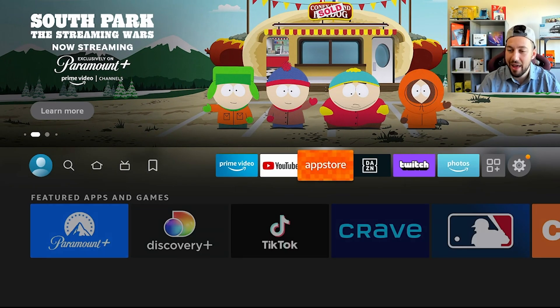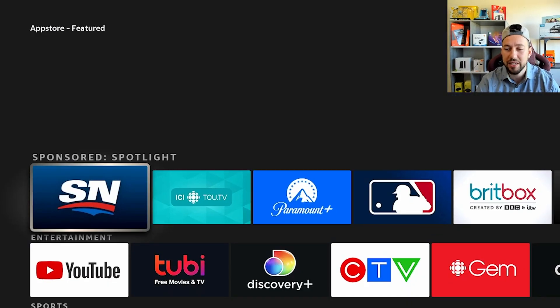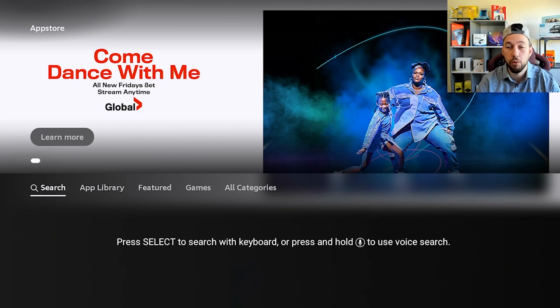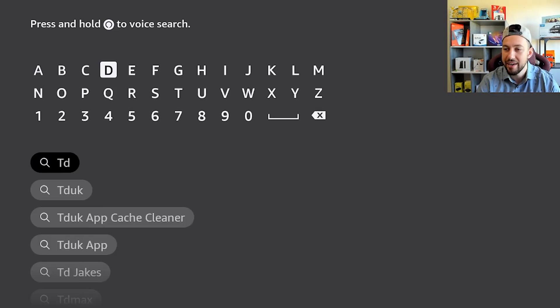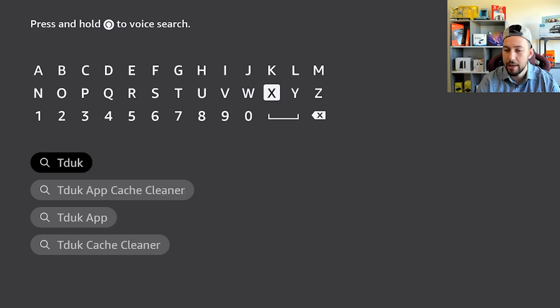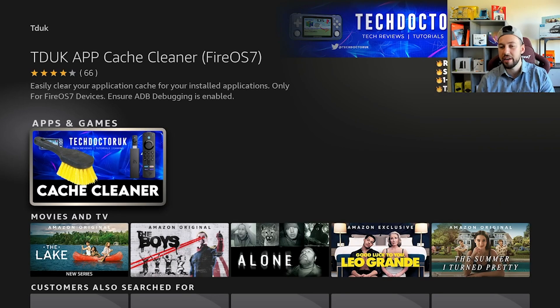This app is available in the app store. It's actually created by a creator I'm sure a lot of you are familiar with — Tech Doctor UK. He's gone and created his own app for the community. Just go to the search section and search 'TD UK' — that's the easiest way to get to the app — and find the TD UK App Cash Cleaner. The price is extremely cheap, just to help his developing costs — it's about $1.27 Canadian, so practically free. Definitely worth the small purchase, and you're also helping out Tech Doctor UK.